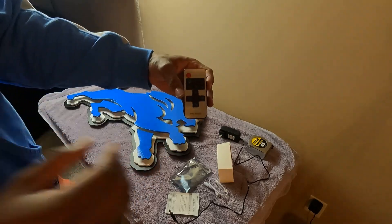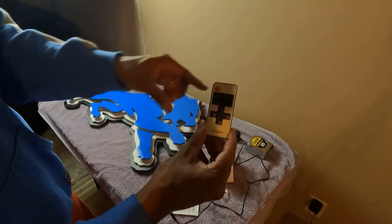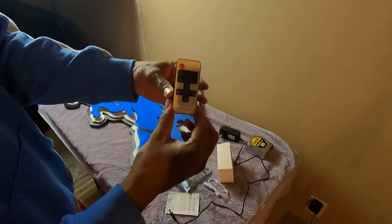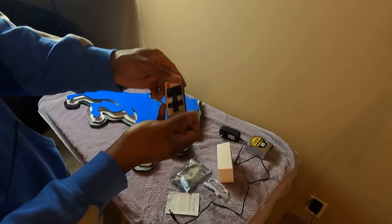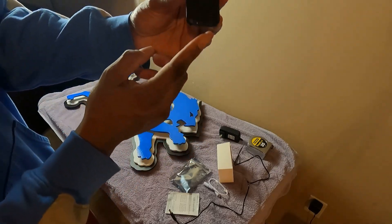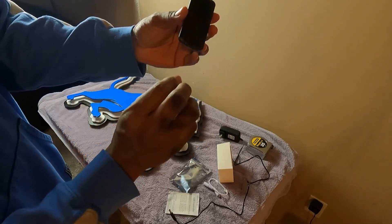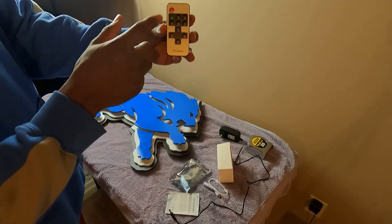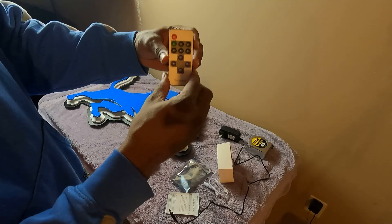And it comes with a remote. Now this is one of his newer designs, so his newer design comes with a remote. But if you look on his picture on his shop, he shows the one with the switch on it — but it does come with the remote. And as you can see here, the battery is already in; you just pull out that tab and the battery will be active. You have the light, but we'll go over that a little later.